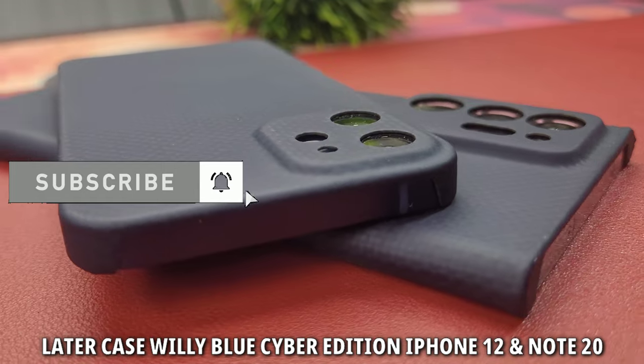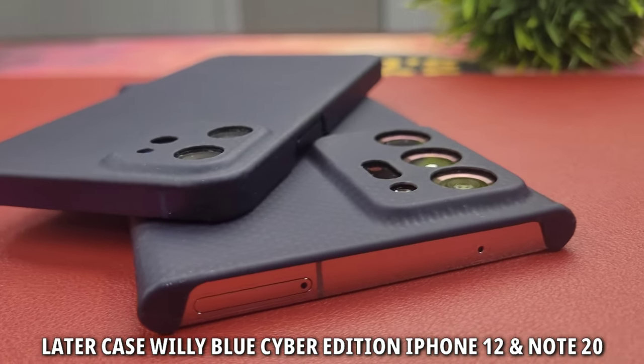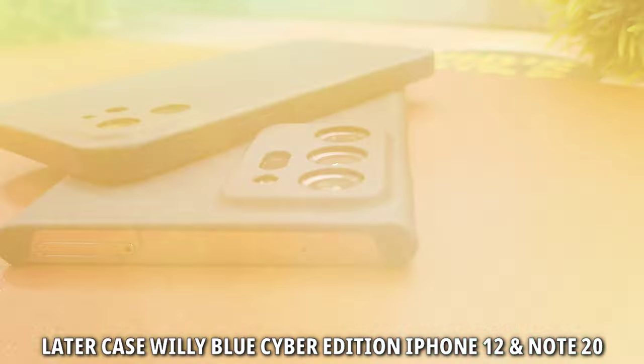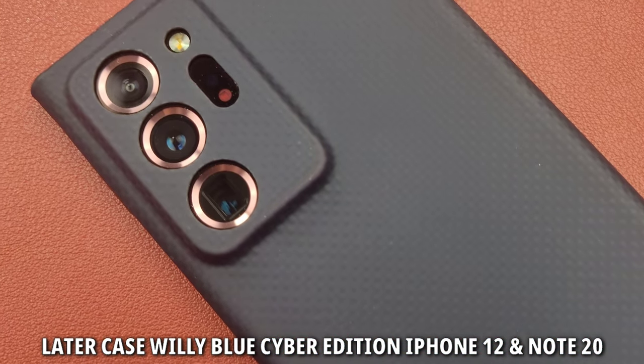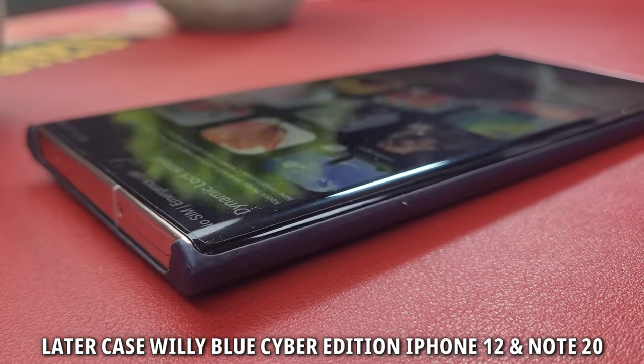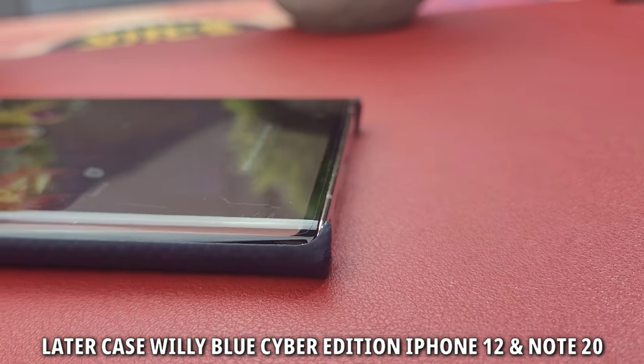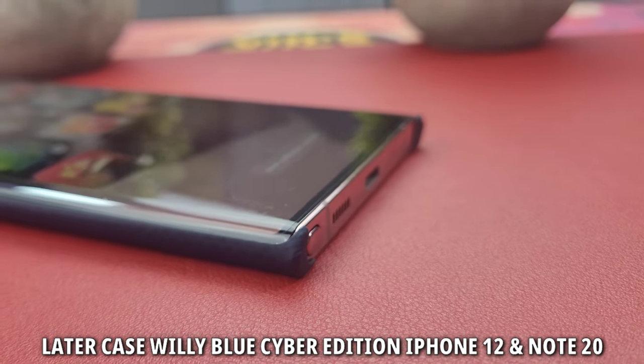Today I am going to talk about the Latercase WilliBlue Cyber Edition for my iPhone 12 mini and the Note 20 Ultra. Now just for context, Latercase is a lineup of premium smartphone cases made of Kevlar material that is heat resistant and has a tensile strength comparable to that of carbon fiber. All these cases are matte finished and look fabulous. So let's get started.